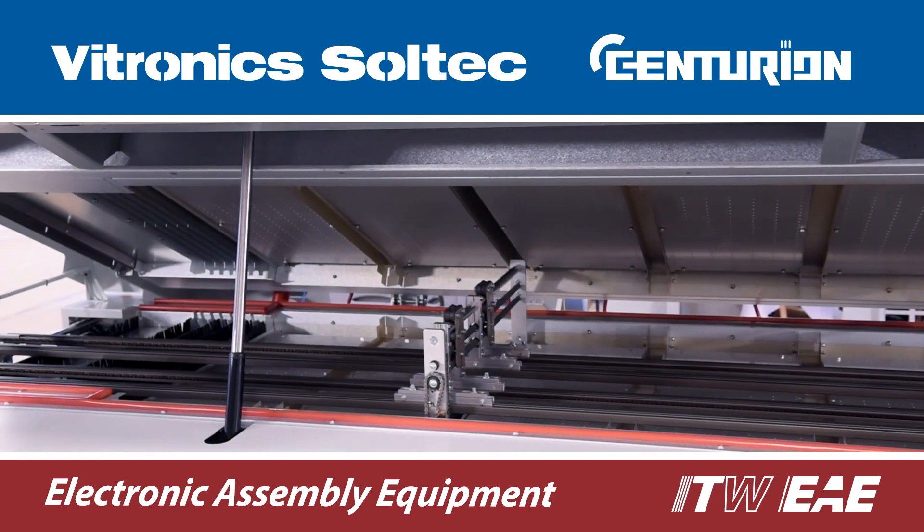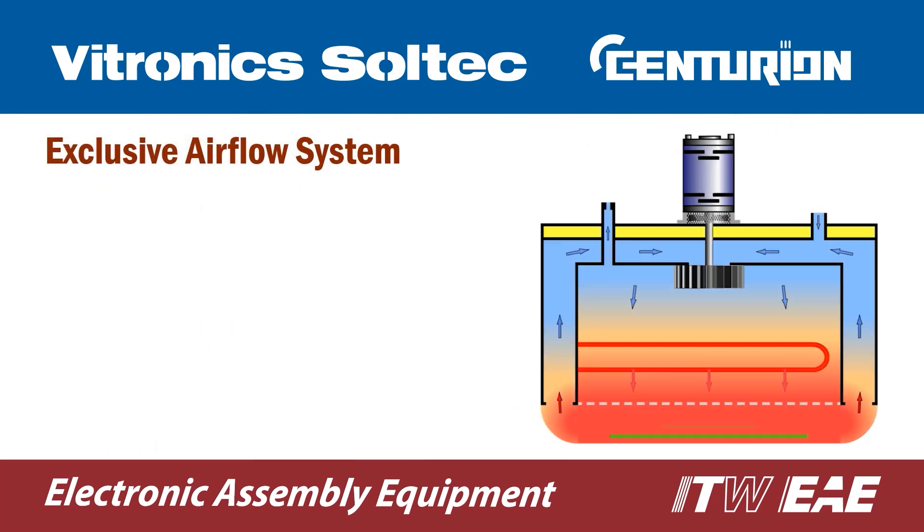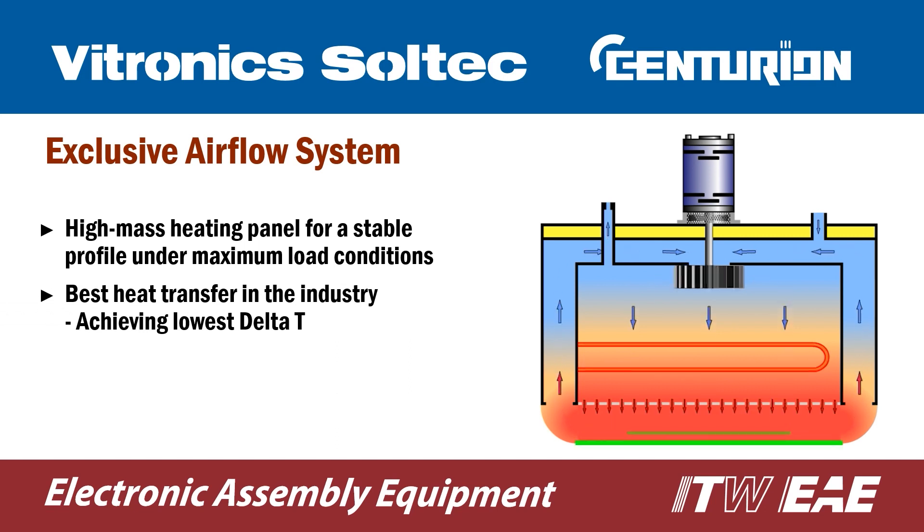The innovative construction of the Centurion Oven is unlike any other. A high-mass heater panel acts as a reservoir of energy, ensuring excellent heat transfer and unmatched repeatability.